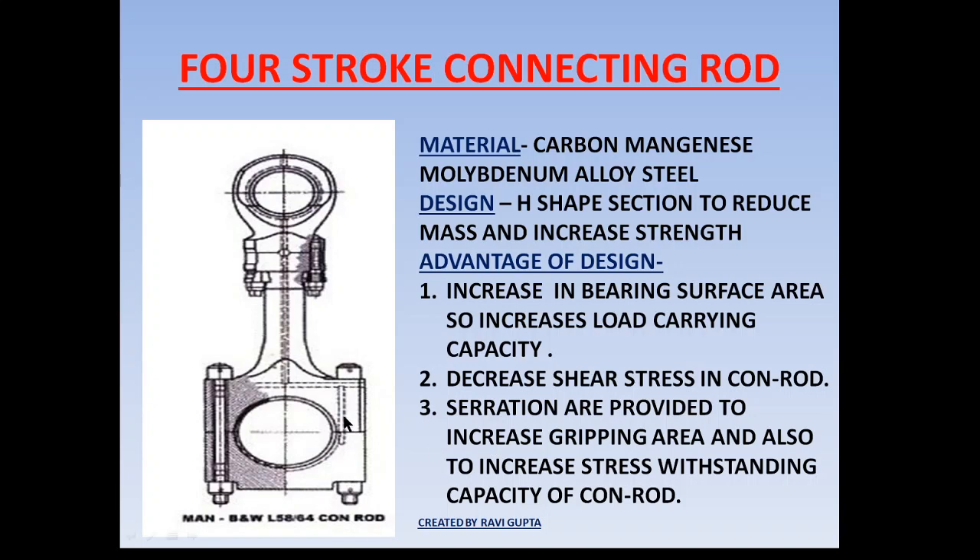The CA stress acts in this direction and in this direction on the conrod. To withstand the CA stress, serrations are made on the conrod mating part to increase the surface area, which increases the gripping force, allowing it to withstand stress more easily and improving service life.